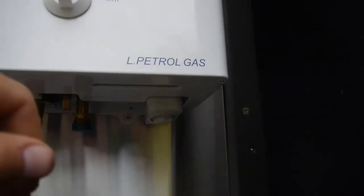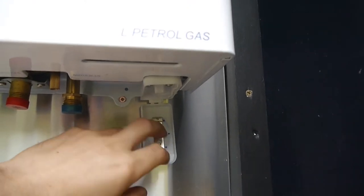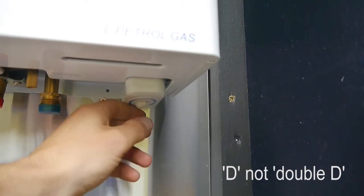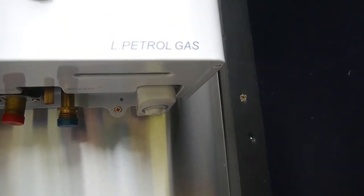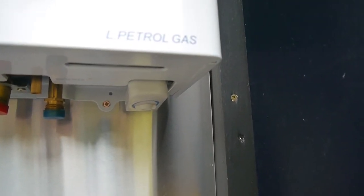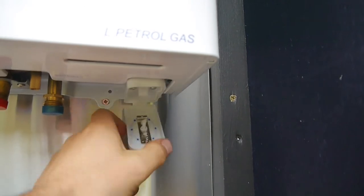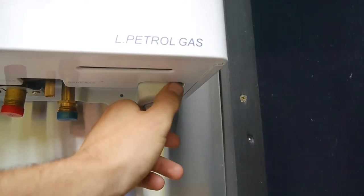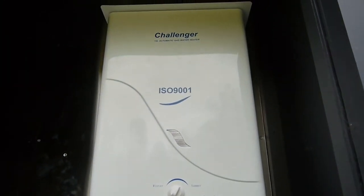One disadvantage - or it could be an advantage - is where they get the ignition source from. You get two double-D batteries that sit up in here, and that powers your ignition source. The problem with that is the batteries become flat and you just hop in the shower on a freezing morning and it doesn't start. So you've got to replace them. I was actually thinking about hardwiring this into our solar system at 12 volts, which would alleviate that problem. Otherwise they're quite tidy little units.